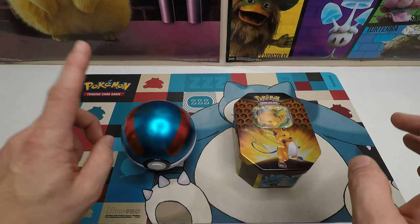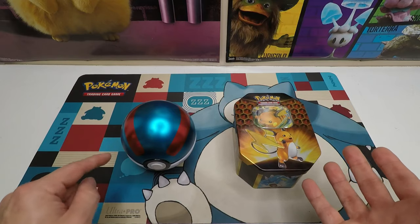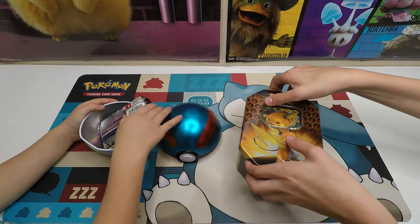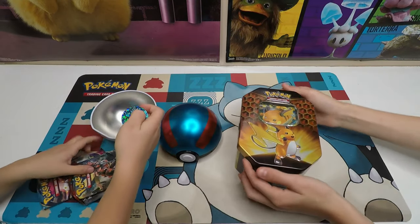Alright, we got all the plastic off. We're going to go ahead and bust these two things open and see what we got. Alex, go ahead and bust that open. Kurt, go ahead and bust that top off in there, buddy. Alright, what kind of cards did we get, Alex? You want to pull those things out? Ooh, look at that coin!